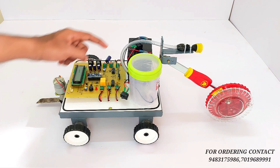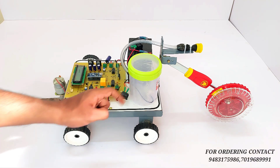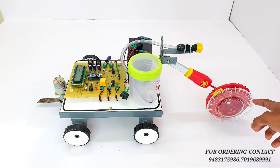This is our Bluetooth module, which controls the whole operation of the project using an Android app. This is a 12-volt battery for the power supply of the project. This is a container which has a motor, used for spraying chemicals and water. As you can see, we are also using the seed sowing mechanism.